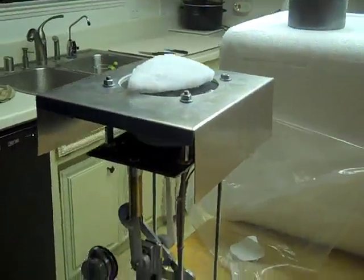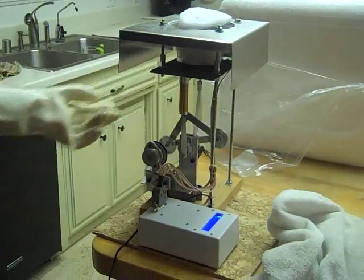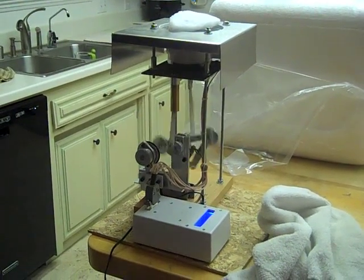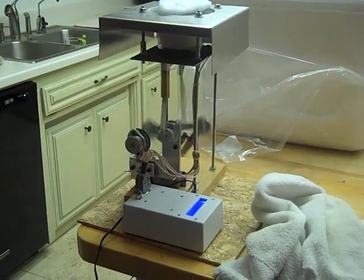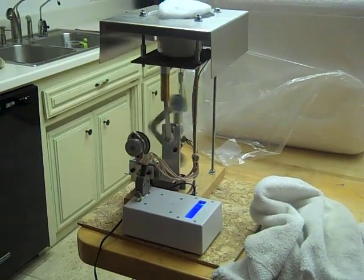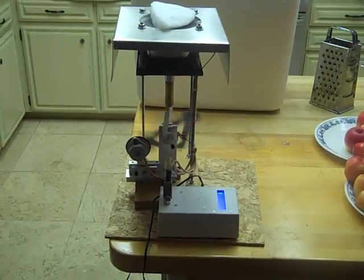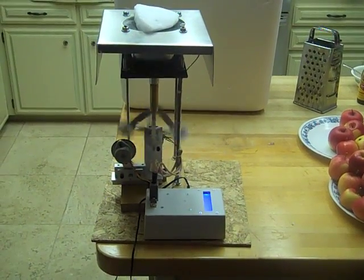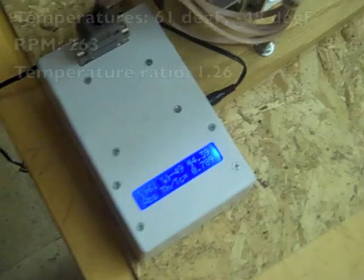Here's a demonstration of the fact that this engine runs on temperature ratio, not how hot it is. I'm cooling what is normally the heat collector with dry ice. The automatic starter won't work in this case because the engine runs backwards when reversing the hot and cold sources. The engine is running at 263 RPM at a temperature ratio of 1.266.